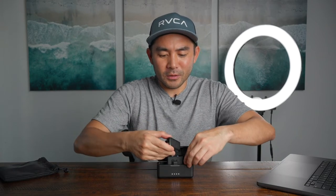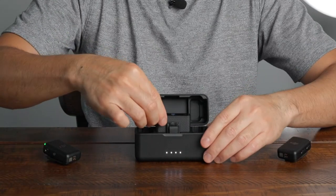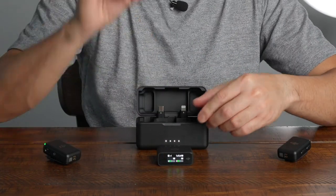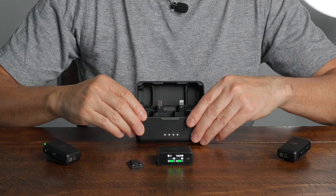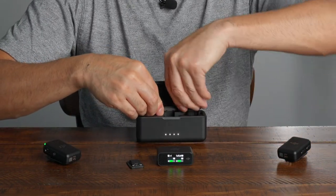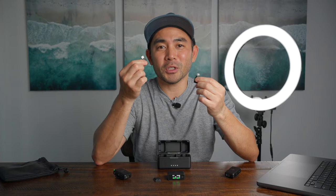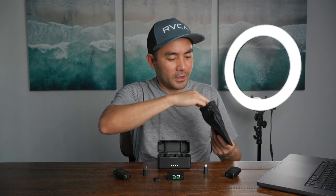When we open it, it comes with two wireless microphones and one touchscreen receiver. The receiver comes with a little clip so you can connect it right onto your camera. For mobile devices, it comes with two adapters — one Lightning and one USB-C. Lightning for iPhones and USB-C for all sorts of other devices. It also comes with a nice little pouch with a few accessories.